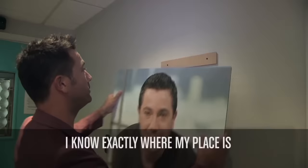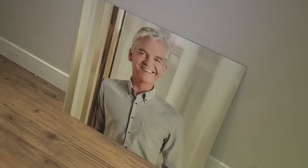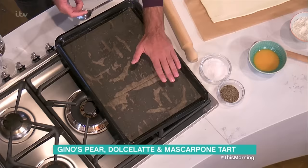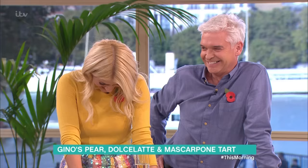I don't know exactly where my place is, but my place is right here next to Holly. What you do: prepare yourself a tray with a little bit of parchment sheet underneath, and then you start to roll your pastry out. Stay with me.